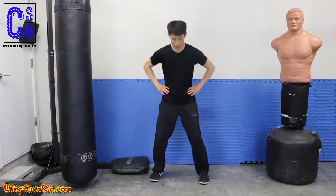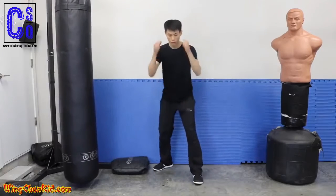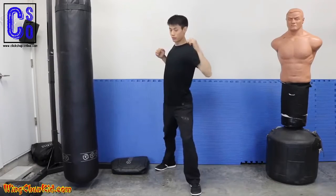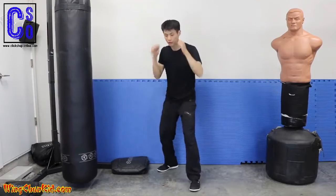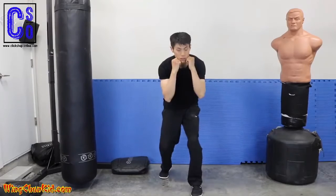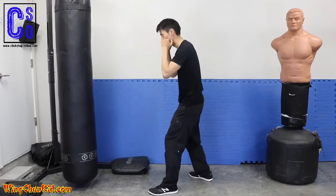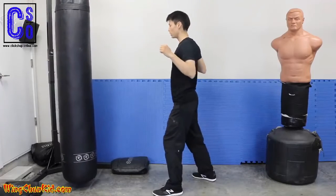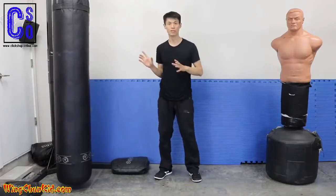Suck in your gut, hips go in, knees go in — now you're contracted. How does this work with the punch? When you take the step for momentum, you do the expansion on the step. When you throw the punch, you contract. So it's: step — expand; punch — contract. Without expansion/contraction the impact is lighter, but with it you can see noticeably more force delivered into the target with the same amount of effort. That's expansion and contraction.